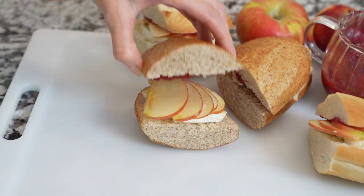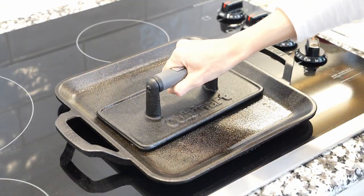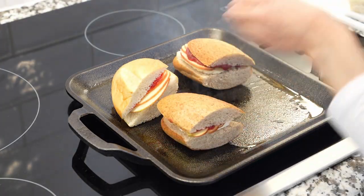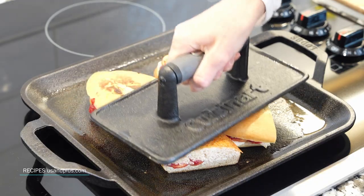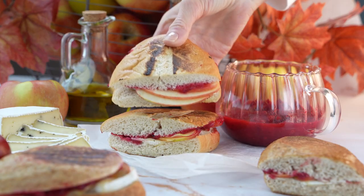Grill the sandwiches on a griddle over medium heat with a little bit of oil until the bread is golden brown on both sides and the cheese is melted. Remove from heat and enjoy them warm with extra cranberry sauce on the side.